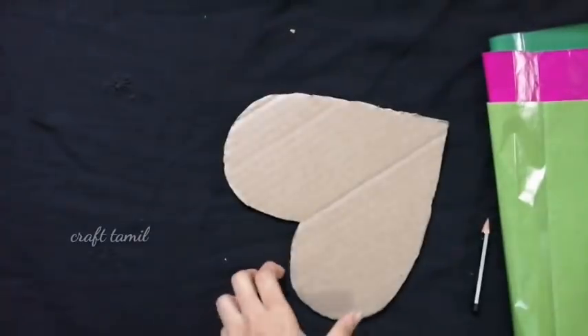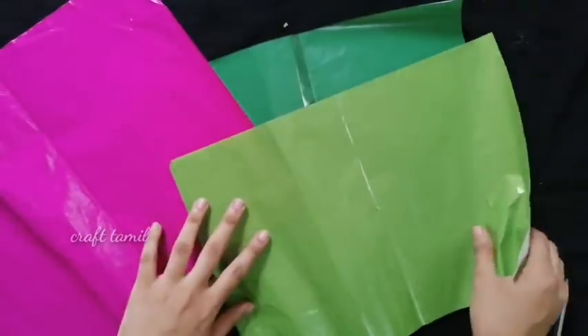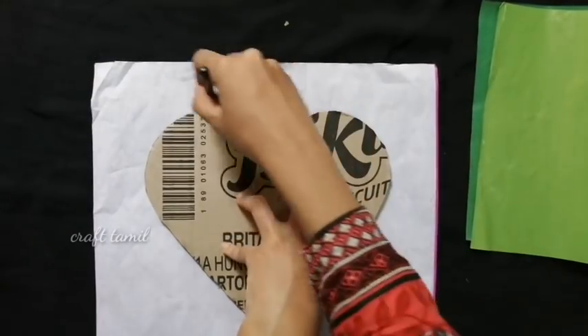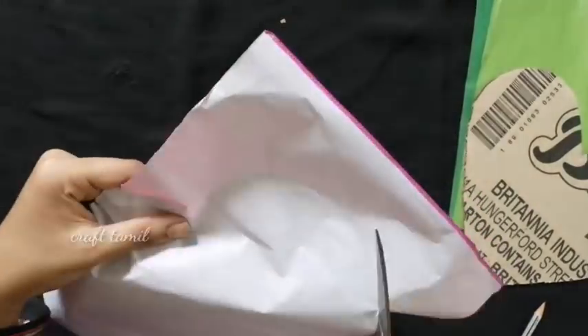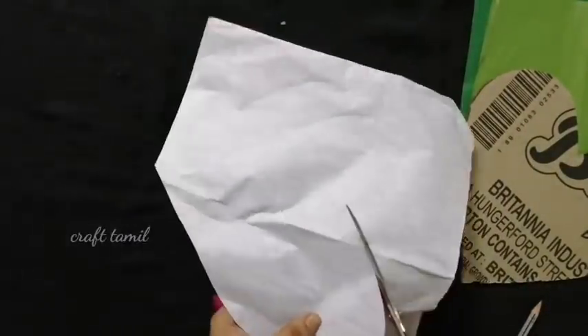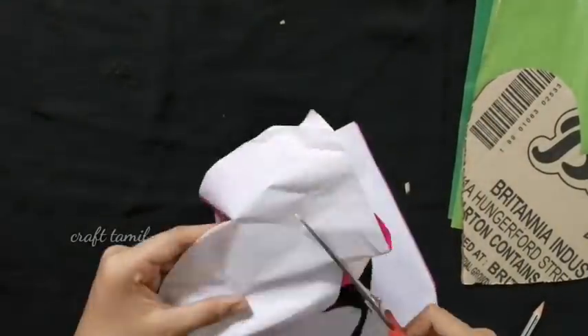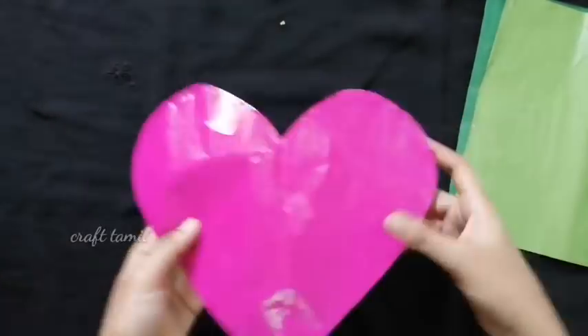Take one piece of cardboard. I will use a pink paper, mark the paper, and cover the cardboard. I will cut it with extra-wave and use the cardboard sheet.